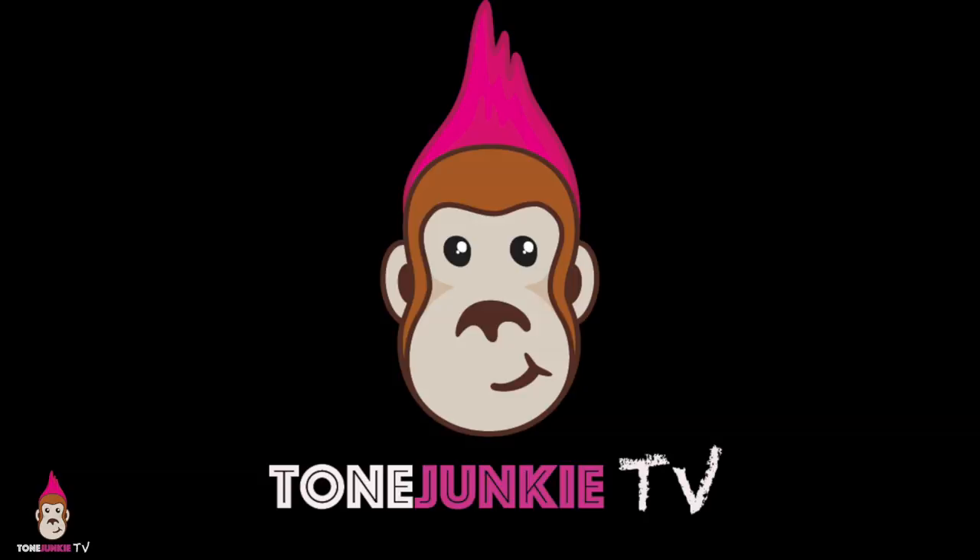I'm HW. Thanks so much for watching ToneJunkyTV. Like and subscribe if you get anything out of these videos. And of course I've got tons of tips and tricks and new profiling stuff coming up, so stay tuned. HW out.